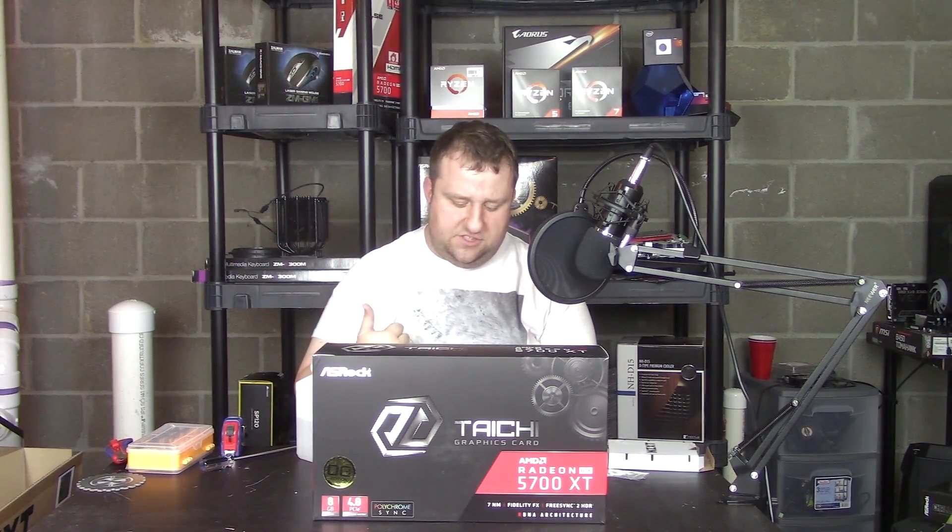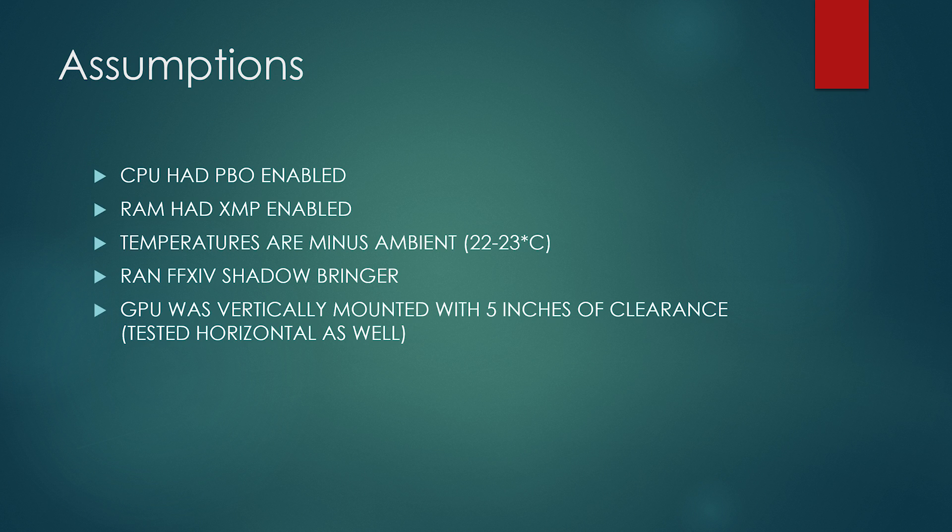Let's talk about the assumptions: Precision Boost Overdrive is on, XMP is on, temperatures were right around 22 to 23 degrees over ambient. We ran one benchmark because it was stressing it better than any other — that's Final Fantasy XIV Shadowbringers. I did have the GPU mounted vertically. In the PC-O11 Dynamic there's about five to six inches between the card and the glass. I tested horizontal as well — horizontal actually did worse.